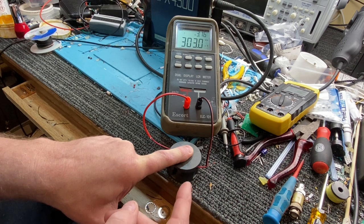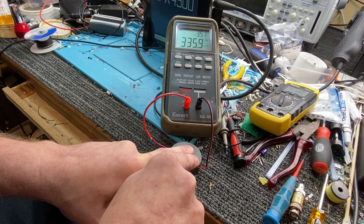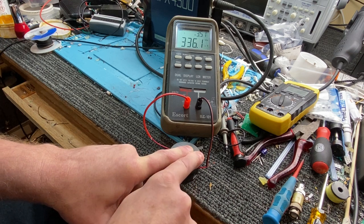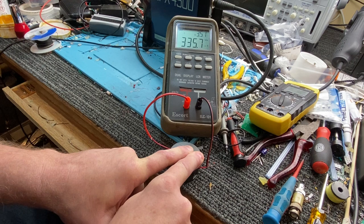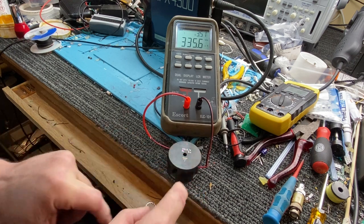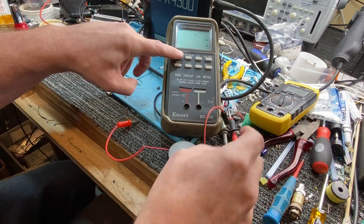This will work really well. If I push really, really hard like that, the inductance starts going up — we're at 335. It will still work. So what I usually do with this, I'll just pop these out and turn that off.